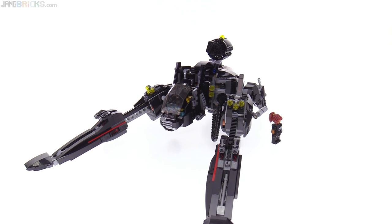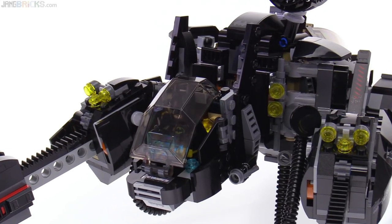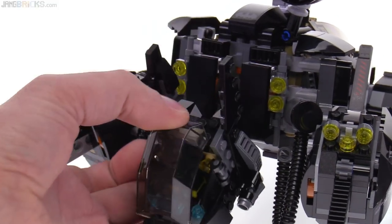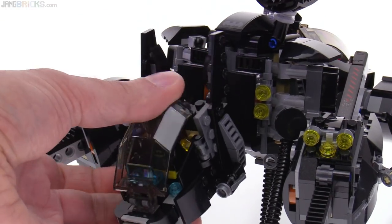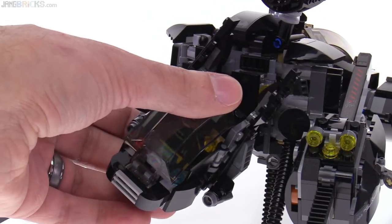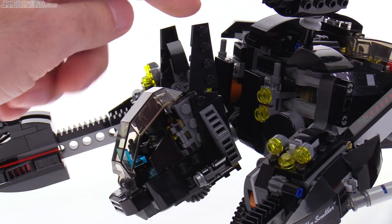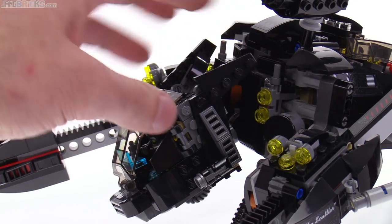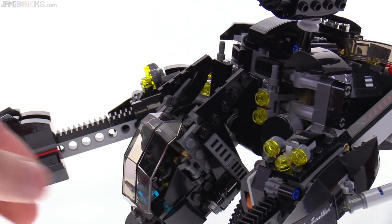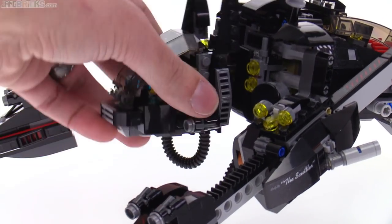The head is done pretty well and also has articulation. You can rotate it around — first of all, up and down, good range there. And also can twist this way to look like — and this is also very important — it has ears that can be moved back, so we can use dog emotions with it. It can be sad and embarrassed like that, or more alert like that.